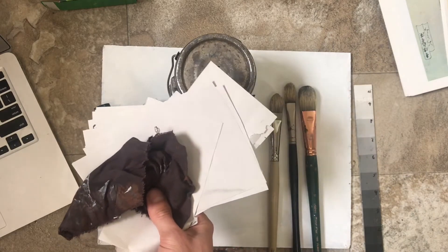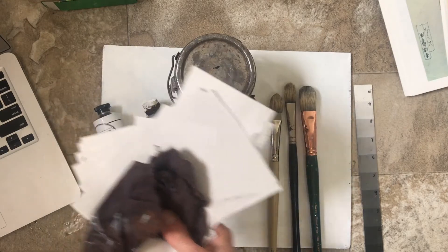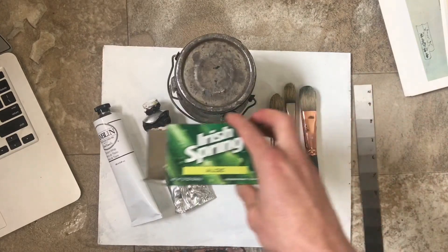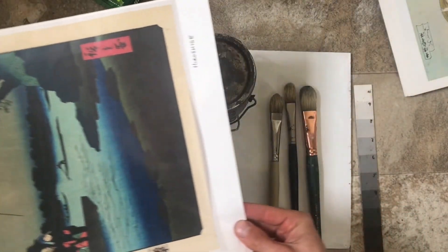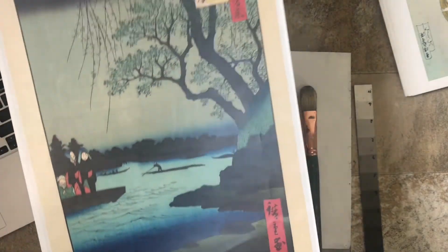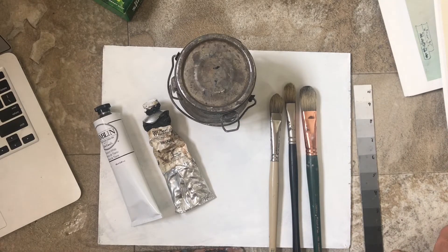I'm using paper towel, a rag, and newsprint scraps to clean my brushes and palette. There's also soap. You can see the computer over here, but I'm actually not going to use it for this project — I have a full-size color printout that I'm going to work from instead.